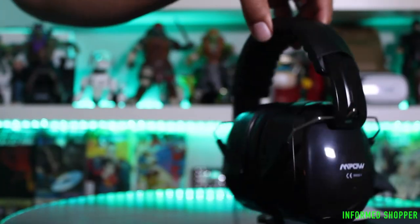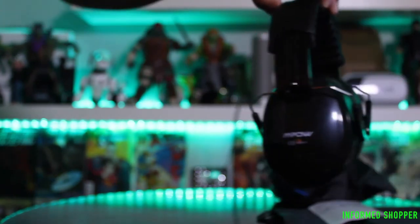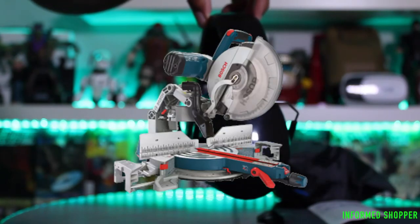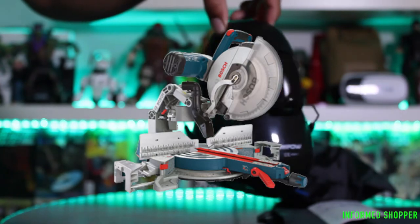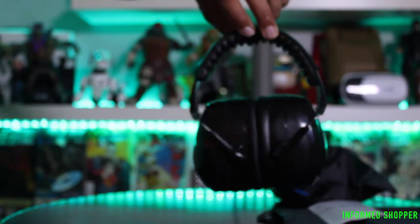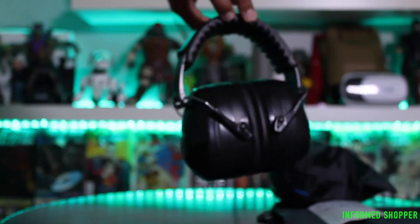It says these are perfect for industrial work, studying, shooting, travel, racing, construction, music, and yard work. The only thing I've used them for so far is with my miter saw, and they're absolutely perfect for that. They do a great job protecting your ears from loud sounds and are pretty comfortable. I only use them at about five-minute increments, so they're comfortable in that regard.